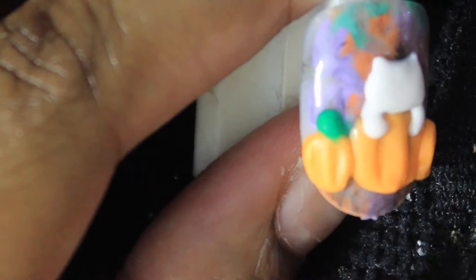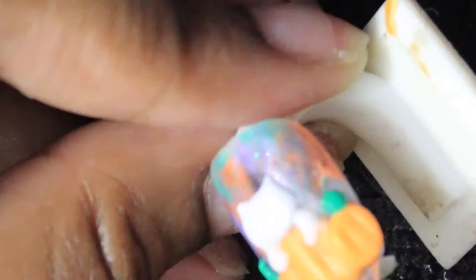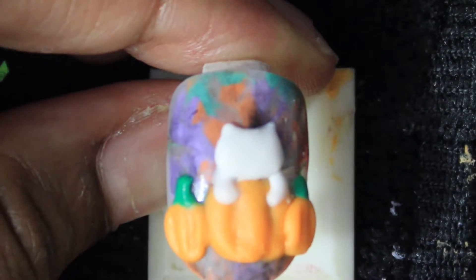Easy peasy. Now we're going to add the stems. You can use a darker green — this is the only green I had, a bright green and a darker one. You can make it darker by mixing colors in, but I prefer this color since it matches the green in the background a little bit.